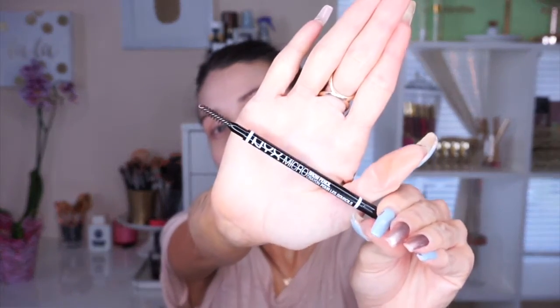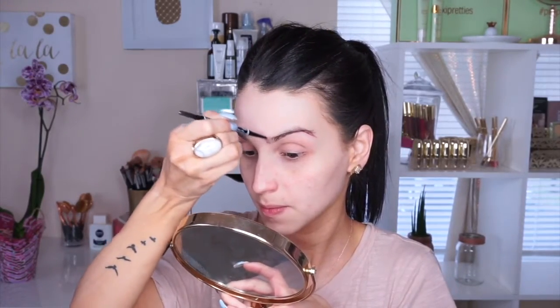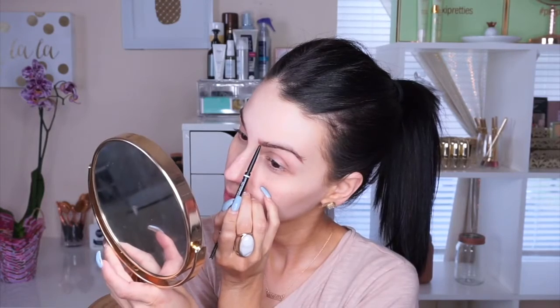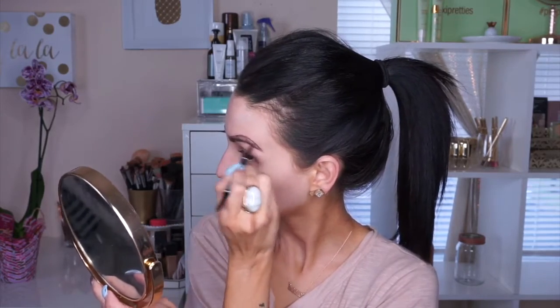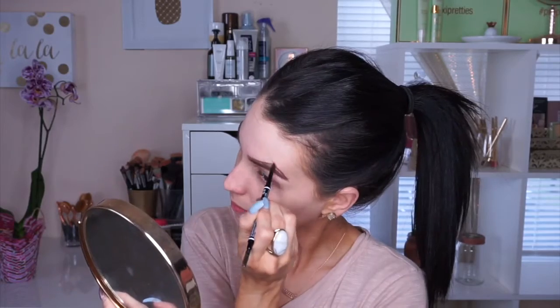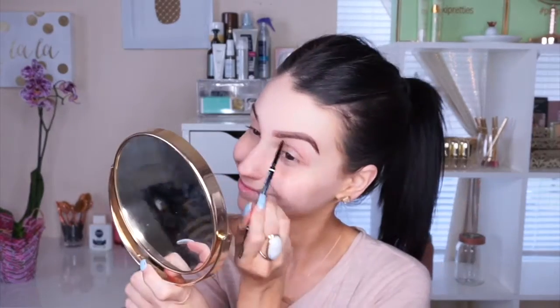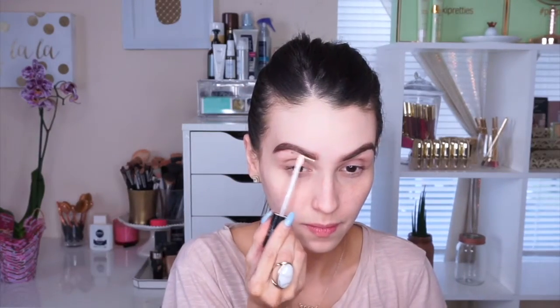Then I'm moving into my brows — I like to start with brows first. I'm using the NYX Micro Brow Pencil in the color Espresso. I've changed my routine lately and I jump into brows before anything else, because if they get too dark I can tone them down with a little powder. I like to define my brows very well. Don't worry — they'll look dark but once you put makeup on it will look normal.